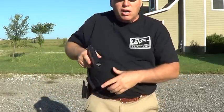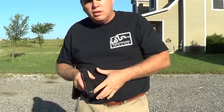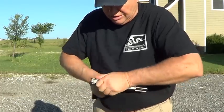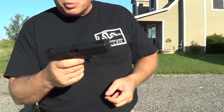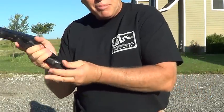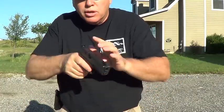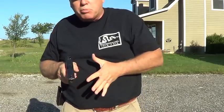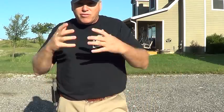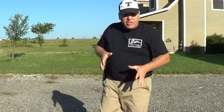For pistols it's different — I keep one in the chamber, because when I draw I want my gun ready to go. My finger is my safety. When I pick up a pistol, all I have to do is squeeze the trigger. Now, I could carry it the same way as my rifle — trigger depressed, no round in the chamber, no safety — and if somebody took it they'd pull the trigger and nothing would happen. Unless they knew to rack a round, they couldn't fire it, and that gives me time to react, go for my backup gun, push them away.